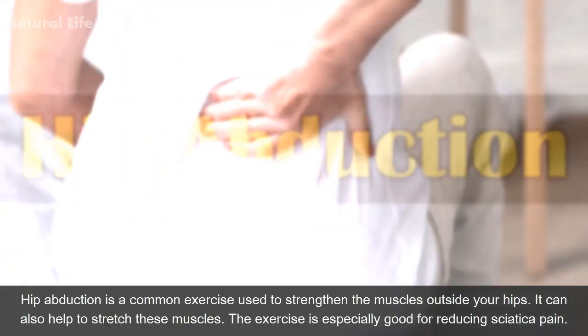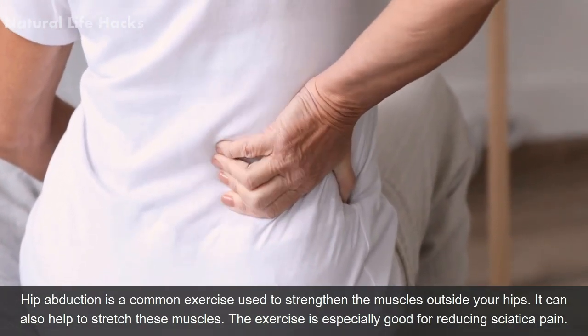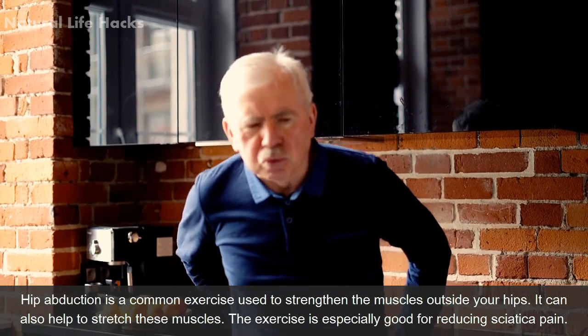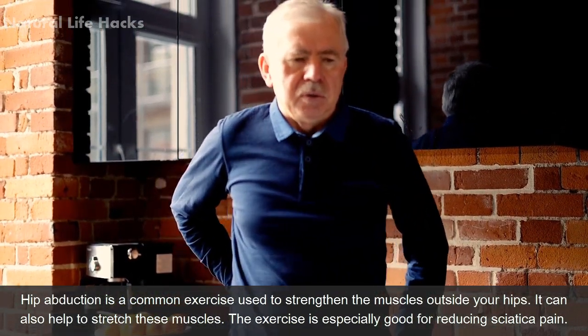Hip Abduction. Hip abduction is a common exercise used to strengthen the muscles outside your hips. It can also help to stretch these muscles. The exercise is especially good for reducing sciatica pain.